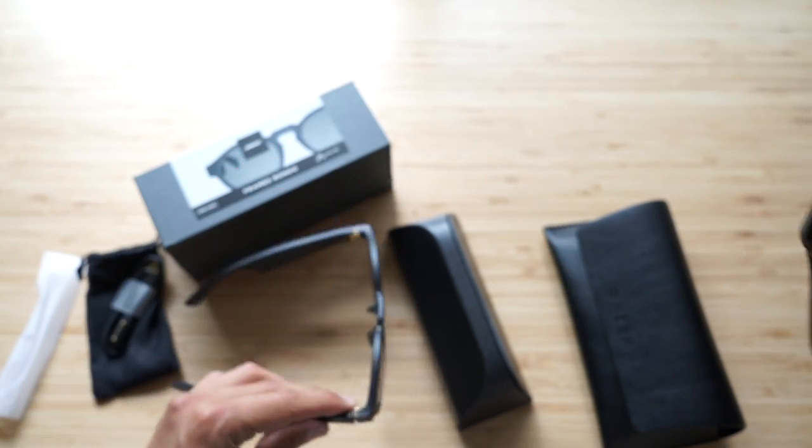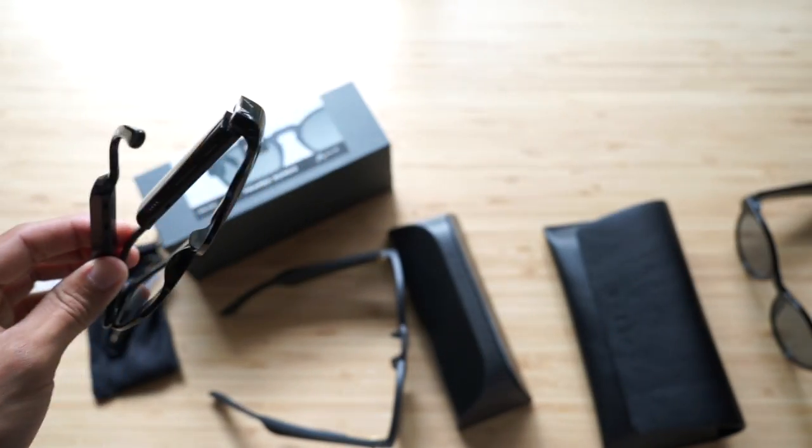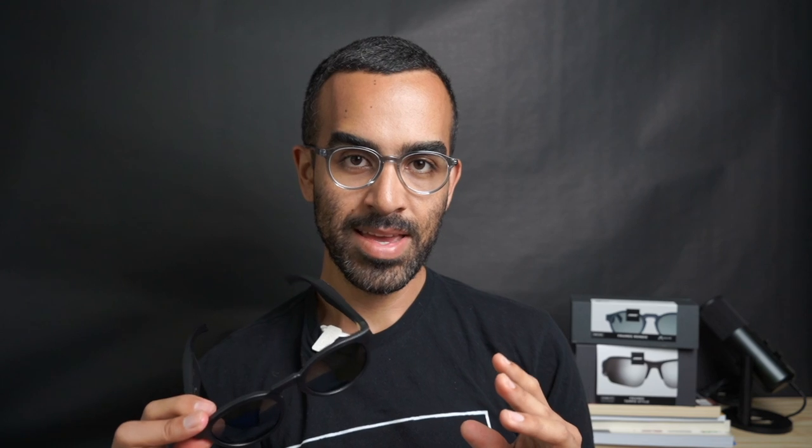Getting into the tech specs: 30 feet of wireless range for connectivity, two hours to charge, three and a half to four hours of battery life depending on how loud you listen. They have interchangeable lenses you can still buy on Bose's website. They are IPX2 sweat-droplet resistant, so you definitely wouldn't want to take these out in the rain or try to swim with them — they will probably break if they get too wet.